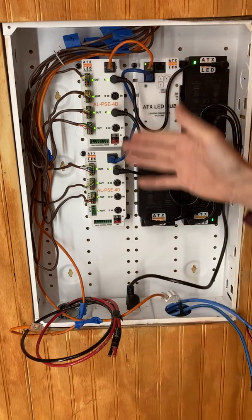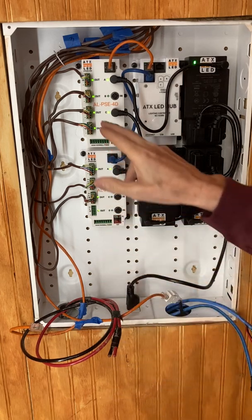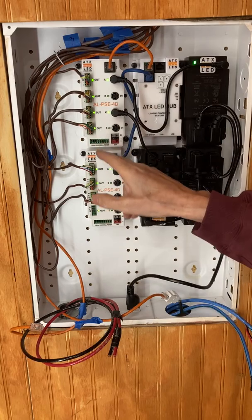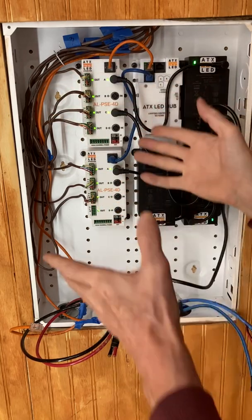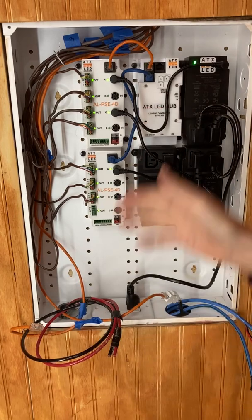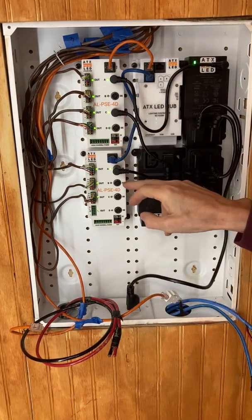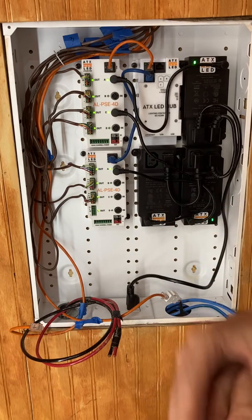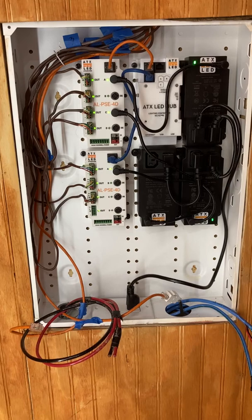The power panel here is suitable for around a 1,400 square foot house. In theory you don't really need two of these power units — all of that could happen on one. We spread it out in this demo unit just to show a larger system. You can also add additional power units as you have more lights in the project.